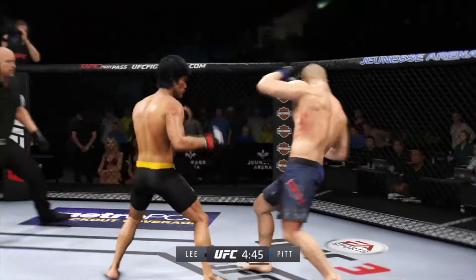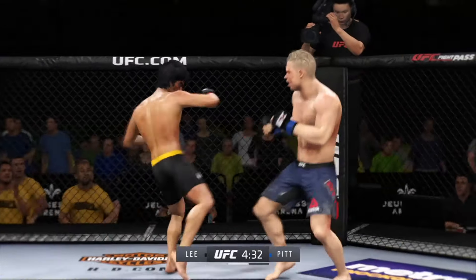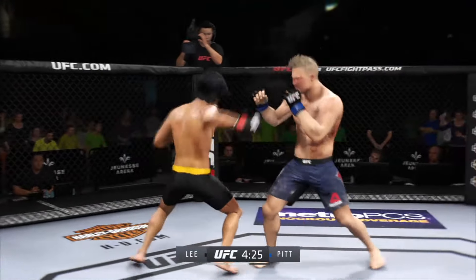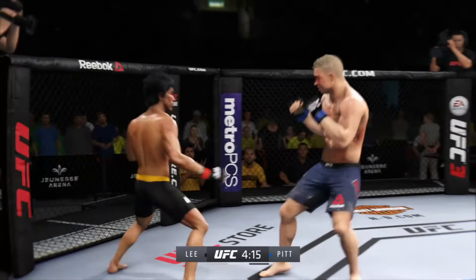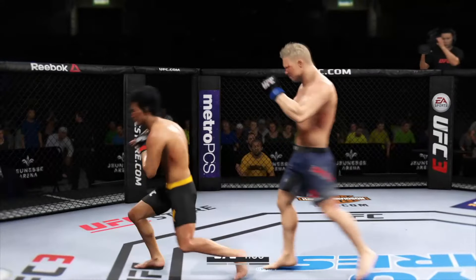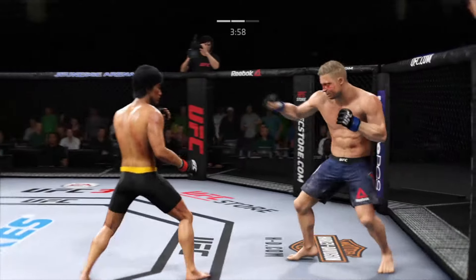He gets caught with that punch — his chin is not up. He's doing a great job of mixing things up here. Another strike to the body; not a lot of real estate there, but he found it. Lee gets caught with that punch — he'd be wise to get those hands up. Nice inside leg kick. Both fighters throwing heat now. No one's gonna accuse him of being a headhunter here tonight. You see the body strike stats at the bottom of your screen — those are really starting to pile up now. A lot of damage has been done, so perhaps you get an attrition knockout here late in the fight. The body work has been on point here tonight.